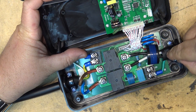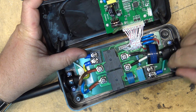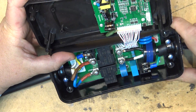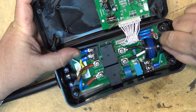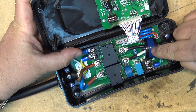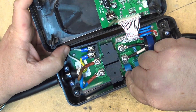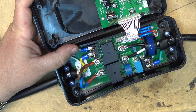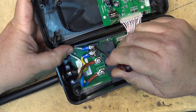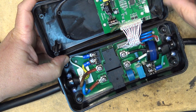Here's our power input cord — got the two line inputs and the ground. Got some MOV protection. Looks like this is the current sense transformer here — that's how it detects how much current is being drawn. Here's our two contactors to switch the power off, and we've got our four output leads: line one, line two output, plus our ground. This white wire is the pilot control — it's what tells the unit whether it's ready to charge or not.